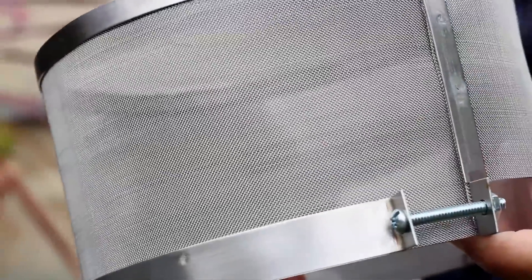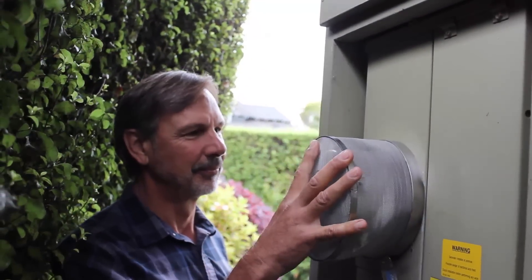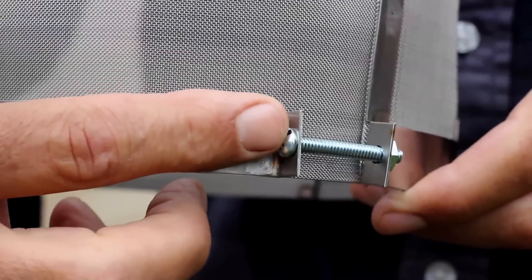Another benefit of the smart meter guard is that we engineered this for simplicity. You simply put it over the smart meter, tighten this screw, and it's on.